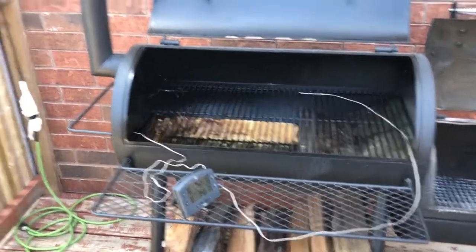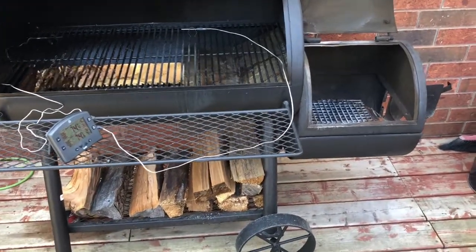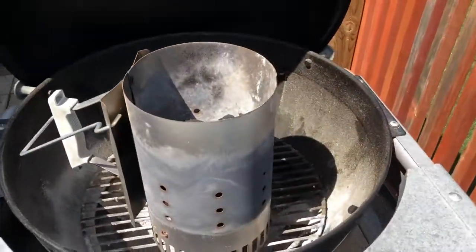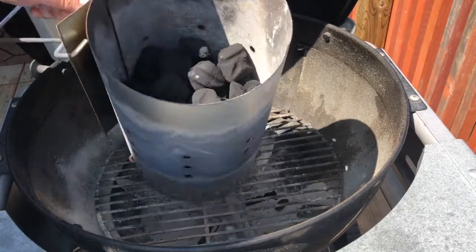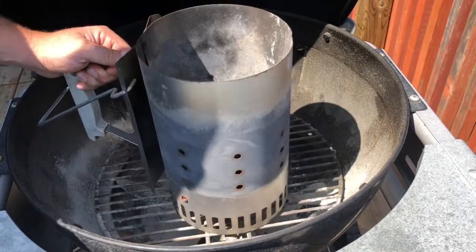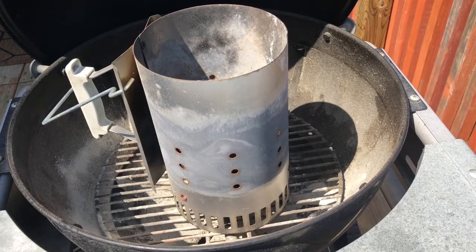Here we go for our rib video. I'm gonna be firing up the Oklahoma Joe and get those ribs going. We got our chimney starter and I've got about a quarter of the way full with briquettes. I don't have any lump right now so I don't really use lump. I'm gonna fire these up to get my split started — should be about five minutes and these briquettes will be ready to go. I'm gonna be using a mix of apple and hickory today. It should be good with the nice spare ribs, and I got two racks of beef ribs as well.